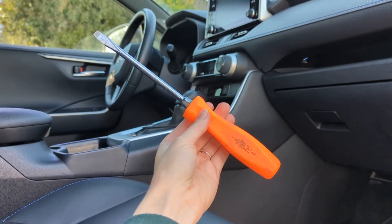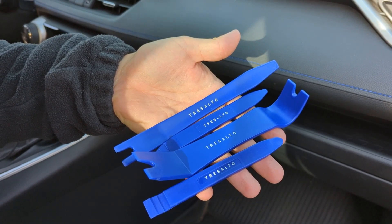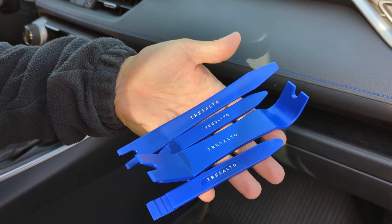You can install the lights with a flathead screwdriver, but having some interior removing tools will make things easier and prevent you from damaging your vehicle.